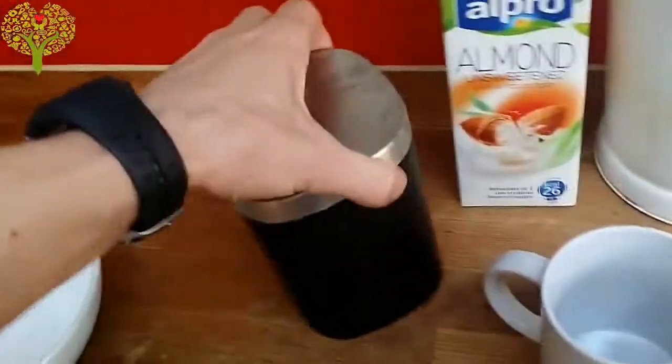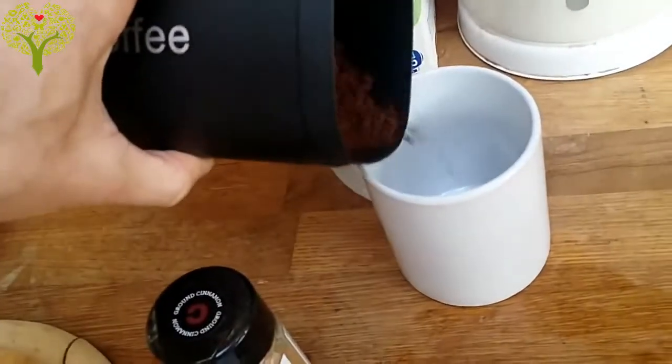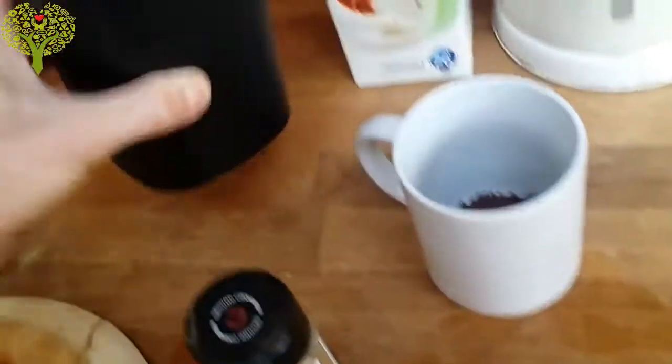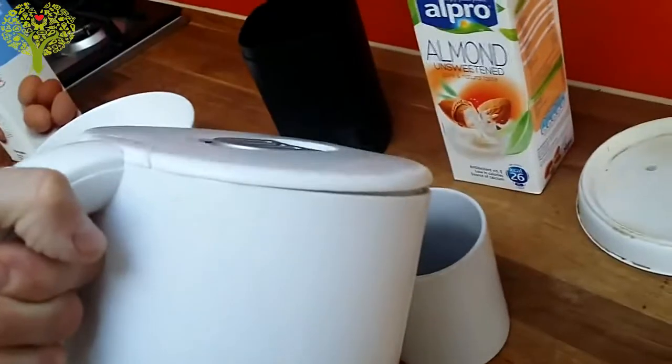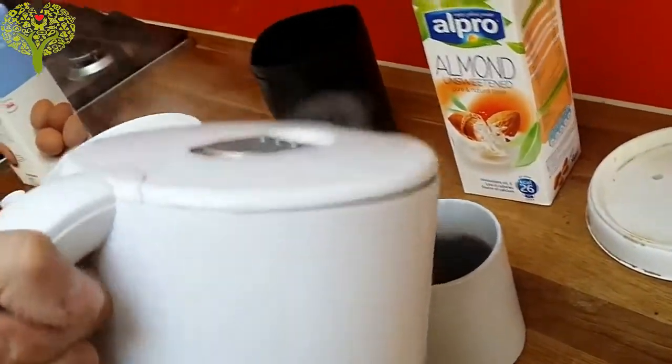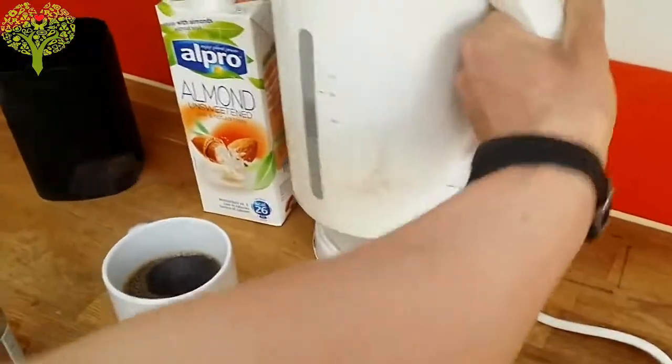So I'm just going to put some coffee. I use almond milk — unsweetened almond milk. I find it very tasty and it's very few calories, so it's really good.